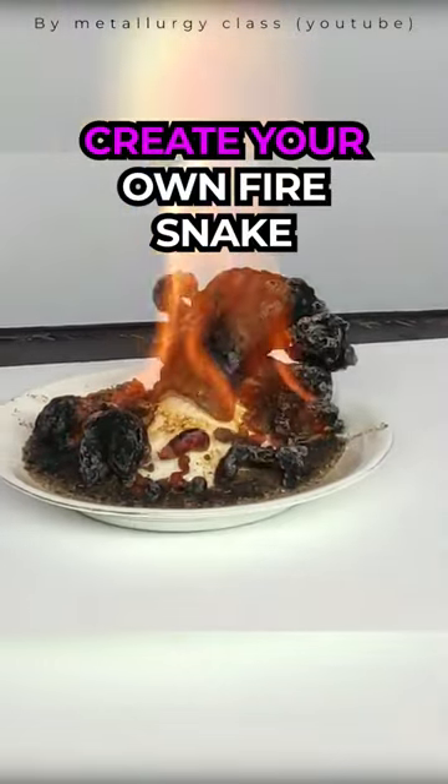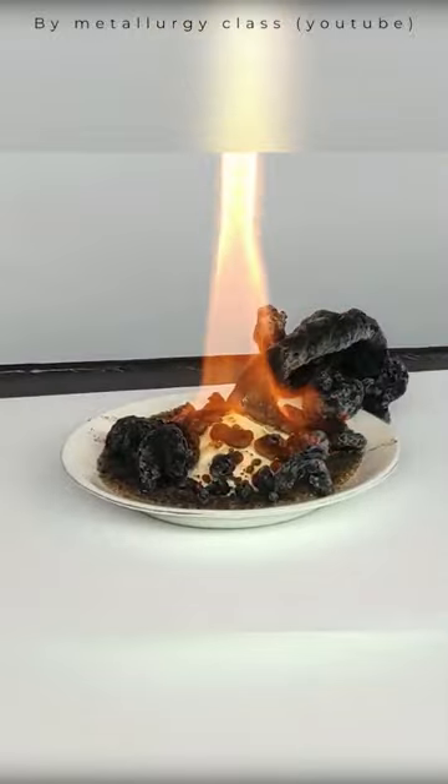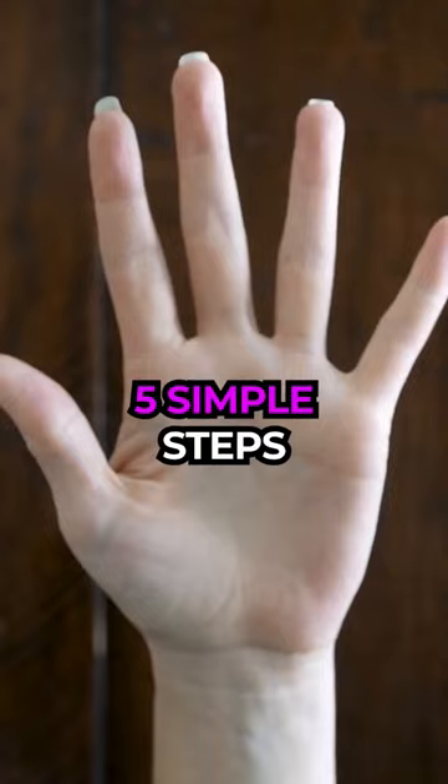Create your own fire snake. This is a fire snake. Don't be scared, it's mainly made of carbon and it doesn't bite. Here's how you can create yours in 5 simple steps.